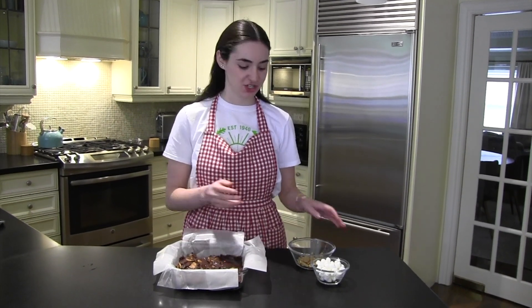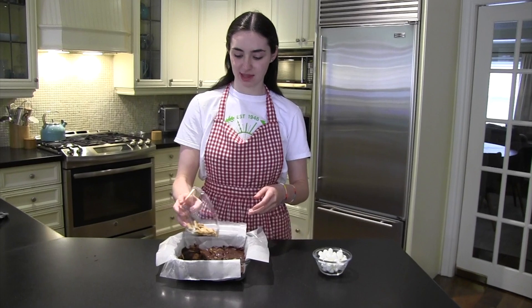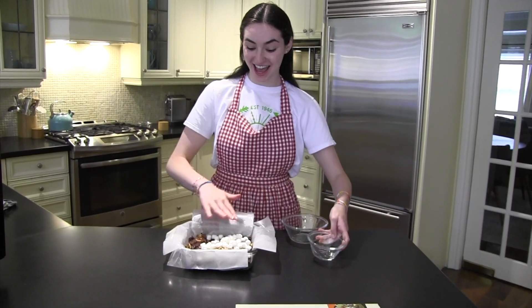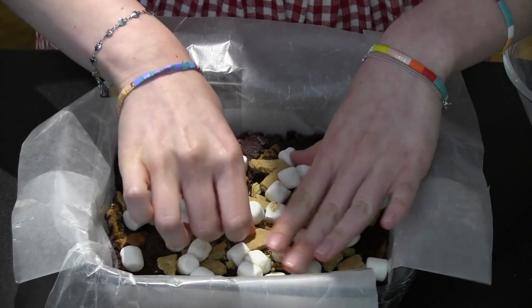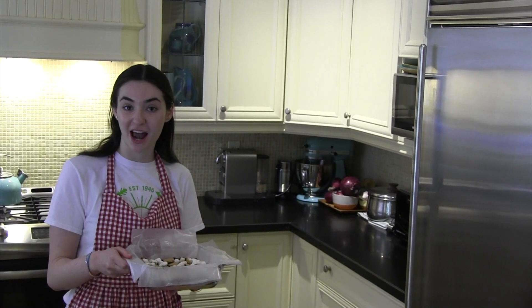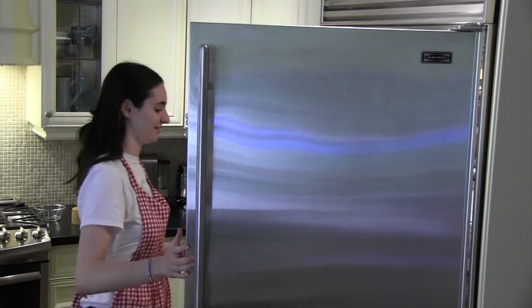You're going to add what's left of the graham crackers and the marshmallows to the mixture. Put everything in and use your hands to press everything down so that it sticks. Now we're going to put this in the fridge for an hour, let it sit, and then it'll be ready to cut into squares.